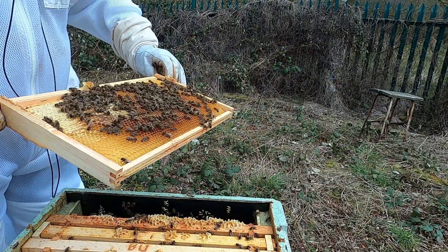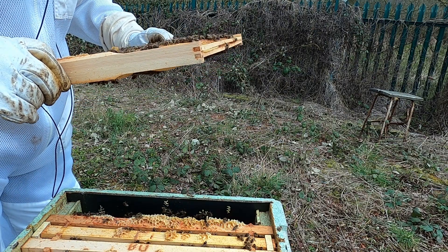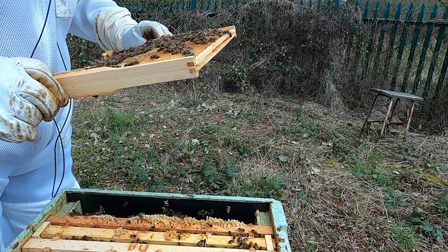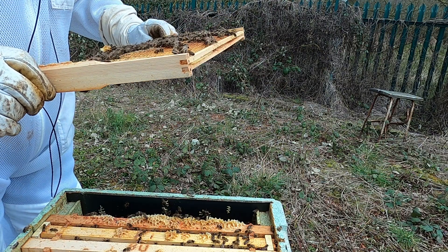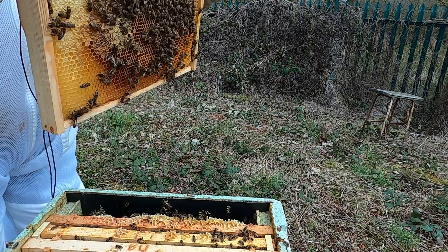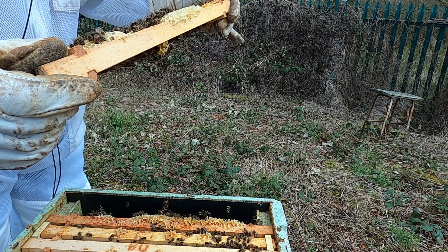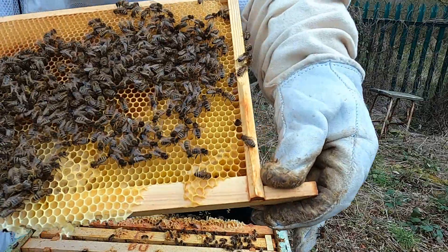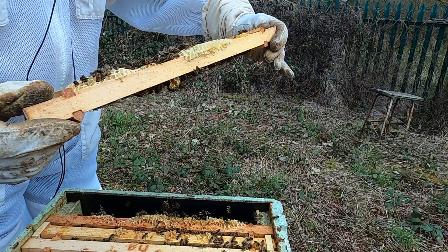Some of the girls. First frame - eggs and larvae. Got a bit of larvae in there, can't see the queen on that one.